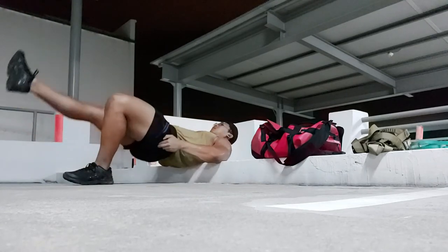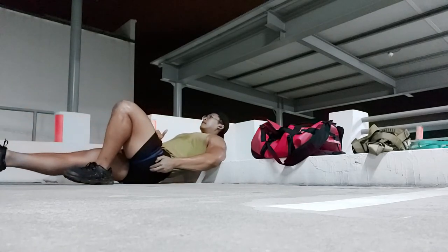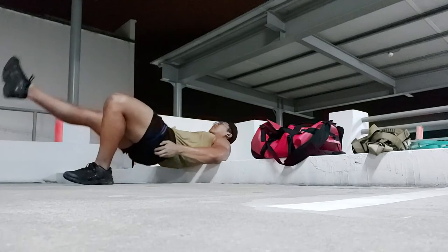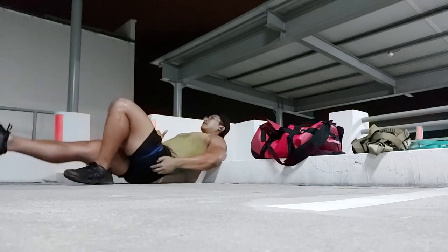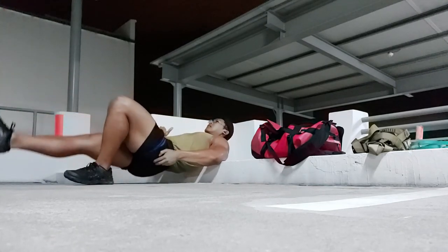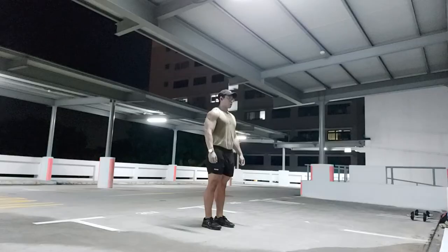I'm still trying out new things and experimenting. Single-leg hip thrusts are a viable option if my stabilizer muscles were strong enough, which I don't think they are at this point. So as I continue to figure that out, we move on to pistol squats.